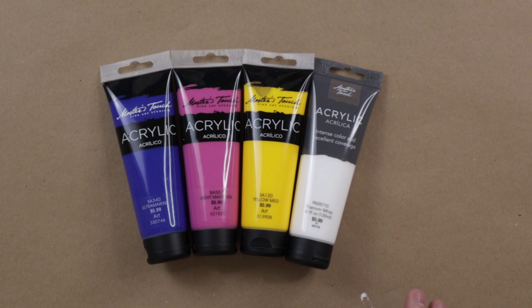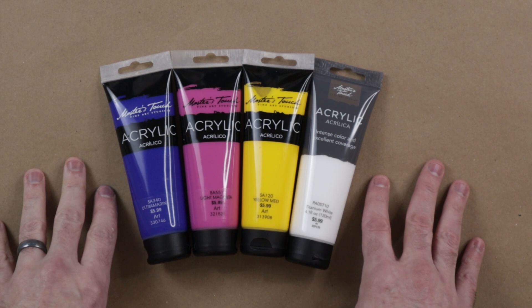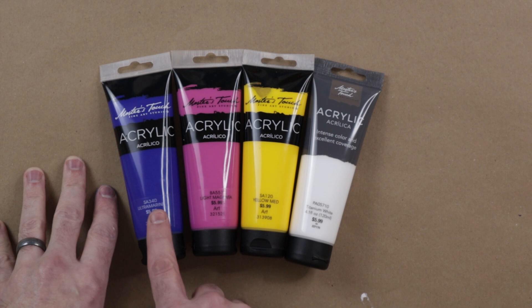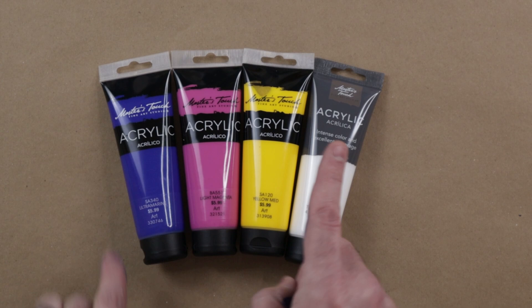These paints are the Hobby Lobby brand paints, essentially. You can only find them in Hobby Lobby, or you can find them in other stores in the packs — like the six pack, the ten pack, the twenty-four pack. But generally, if you're buying individual paints, you'll want to do it at HobbyLobby.com or in Hobby Lobby because it has the best selection. The nice thing about Hobby Lobby is you can almost always use coupons.